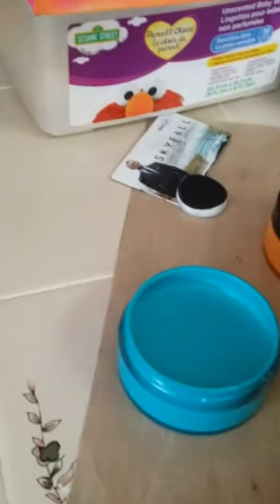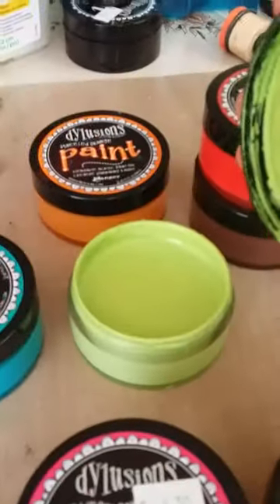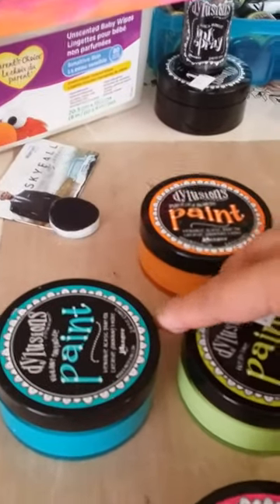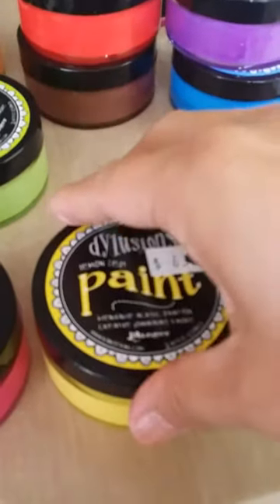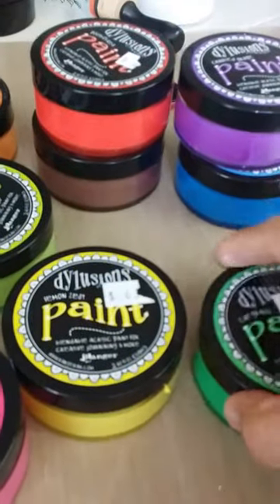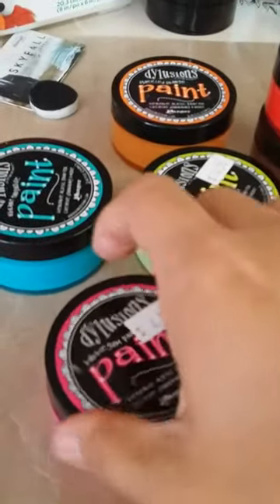They're very cool - really bright, vibrant colors. I didn't open that one yet, and this is my favorite.